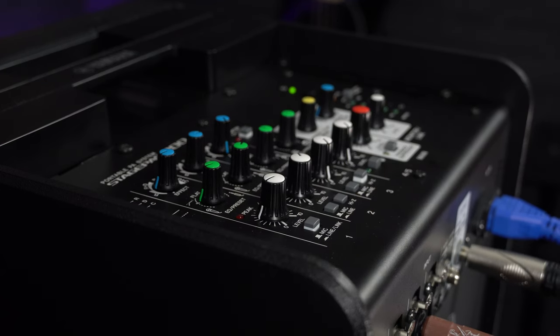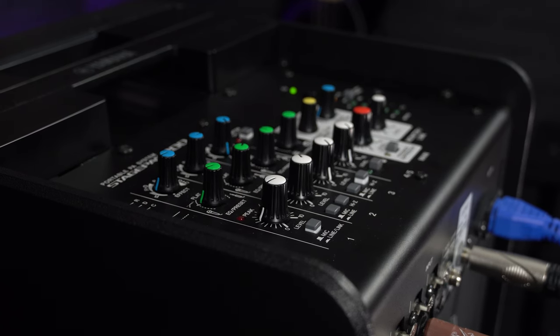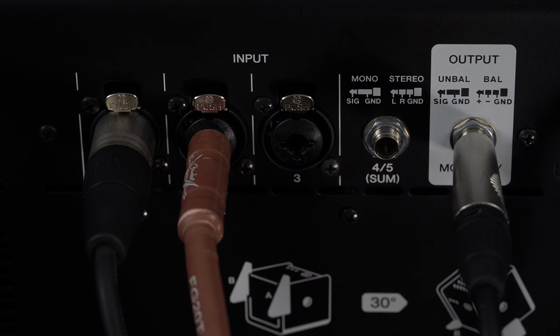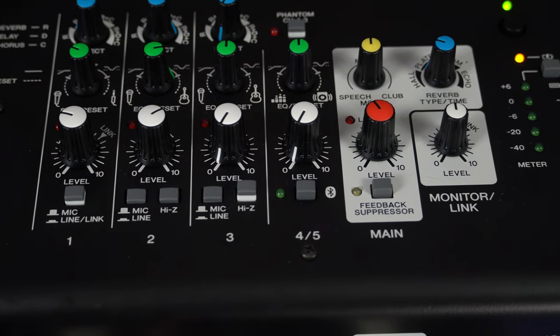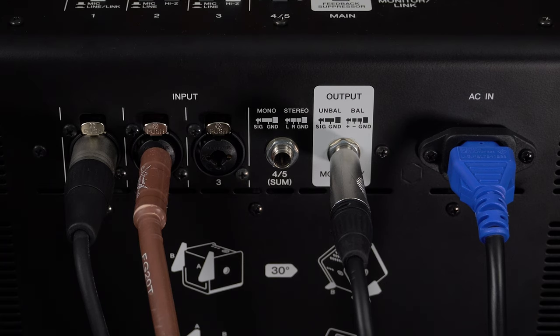For a small speaker, it has a very impressive 125 decibels sound pressure level, a 1.4-inch high-frequency and 8-inch low-frequency coaxial compression driver. It's got a 5-channel mixer with 3 multi-mic and line inputs, so you could use these for vocals, guitar, or keyboard. There are also high-impedance inputs so you could plug in acoustic or electric guitar, plus a line-in and stereo input, and one singular stereo input.